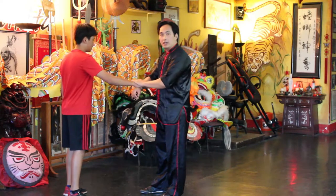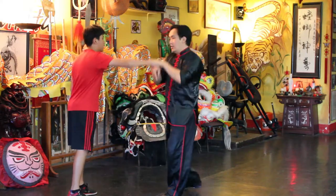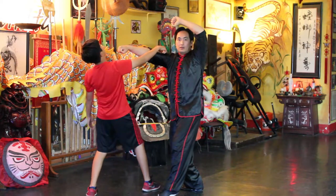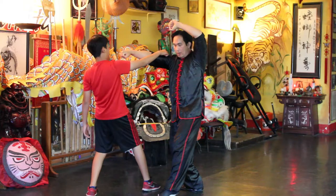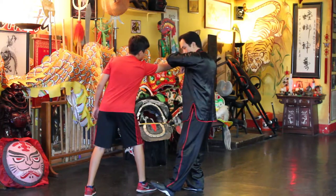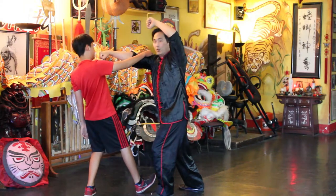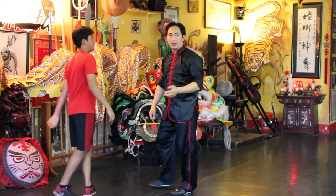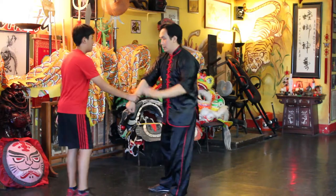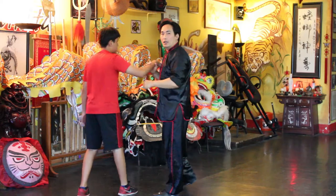So if he grabs you, immediately trap their hand so they can't let go, bring them in, and then expand out. You can see the footwork — how it transitions from the heel forward into a forward stance, or an arrow stance as they call it. Circle and strike.